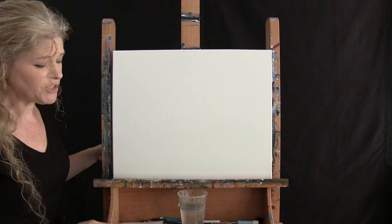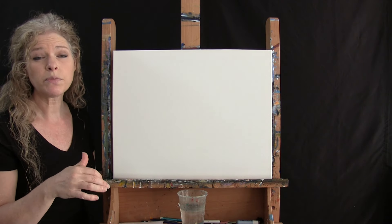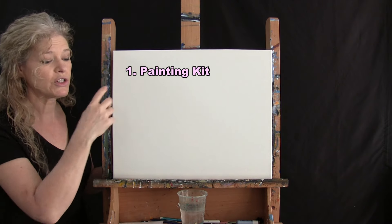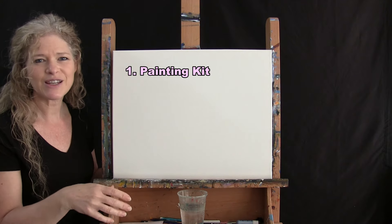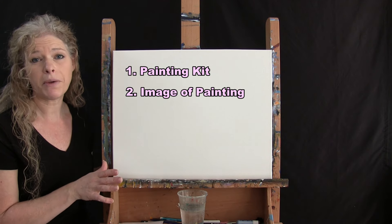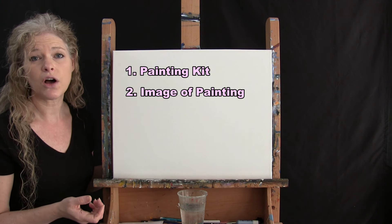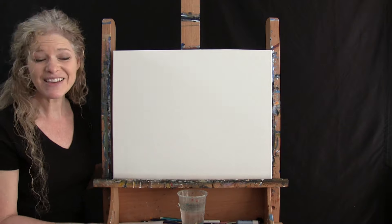Down below in the description I provide a couple of additional resources: a link to purchase the same paint kit I'm using, a link to download a free image of the final painting to use as visual reference, and written step-by-step instructions. And that's all we're going to need today.